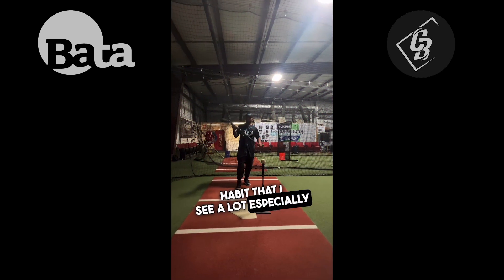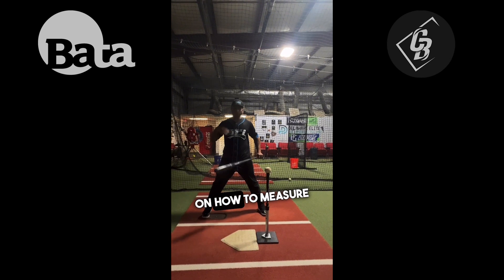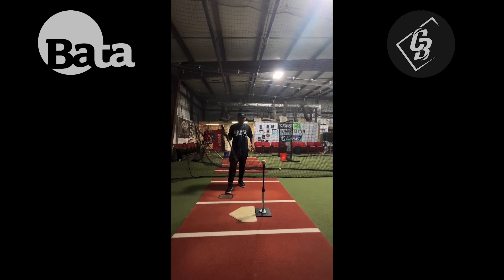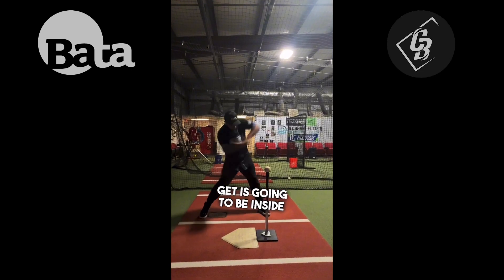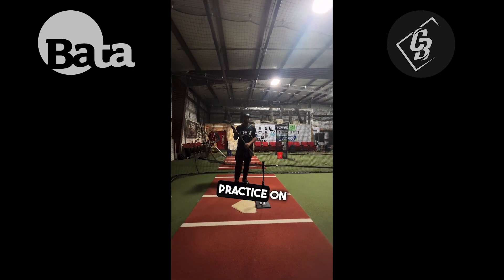A bad habit that I see a lot, especially with young hitters, is how close they are from the plate. They don't have a good understanding of how to measure the distance they need to have between the plate and them. So when they start working with batting practice — especially with soft toss and even with the batting tee — they love to be super close to the plate, and every single pitch they get is going to be inside. This causes bad habits, because what I preach a lot is starting your batting practice by hitting the ball to the middle part of the field and hitting the ball the other way, to work on direction first instead of just coming with a full swing right away.